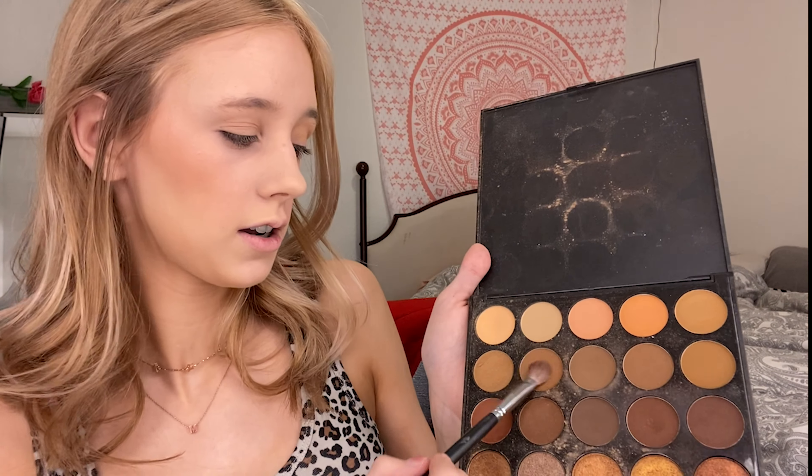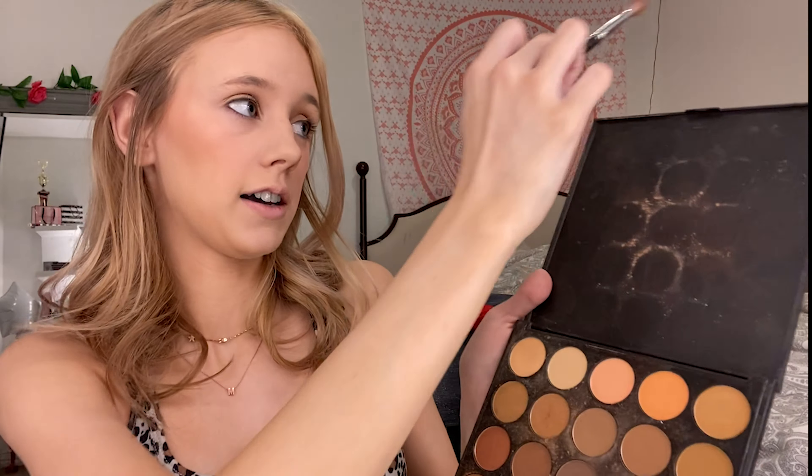Then I'm going to take a slightly deeper tan shade than I just used, pack that on my brush, and work it into the crease — just kind of tucking it all over that crease area.